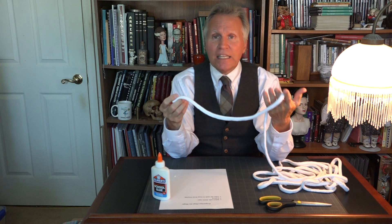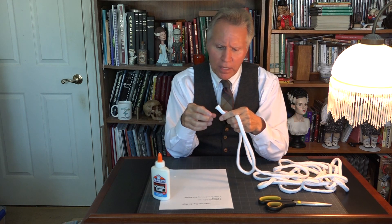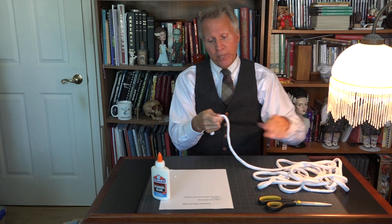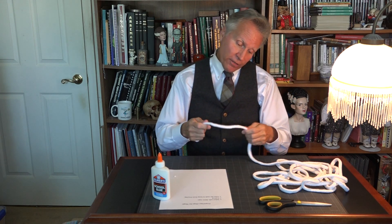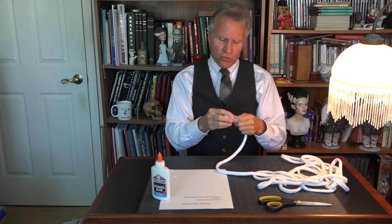So I want to give you an instructional on how to prepare rope for magic. The first thing you want to do is select soft rope that feels good in your hand. Now this rope, in my opinion — I just grabbed it quick because I wanted to do this demonstration — this rope is a little hard, a little stiff. It's not the rope I would have chosen. I want something that's very soft and pliable, especially for Professor's Nightmare.